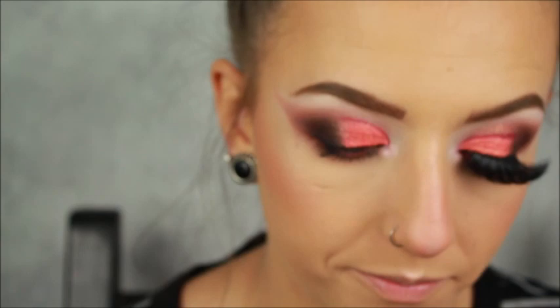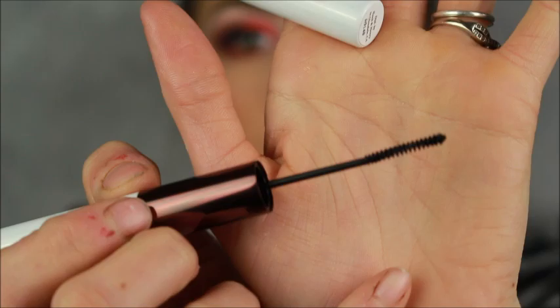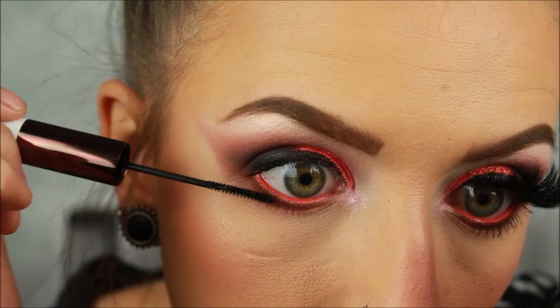Now I'm going to apply some mascara to the lower lashes. This is the other side of that Hank and Henry Clout Mascara Duo for the lower lashes — it's so cute and literally perfect for your lower lashes.